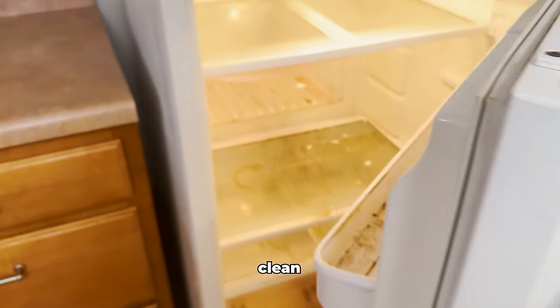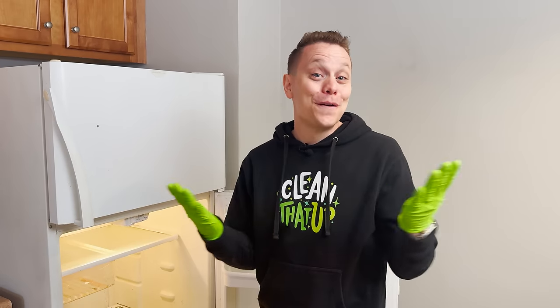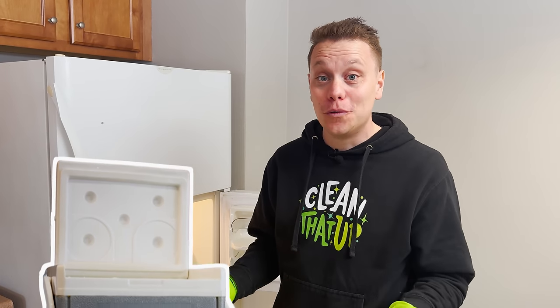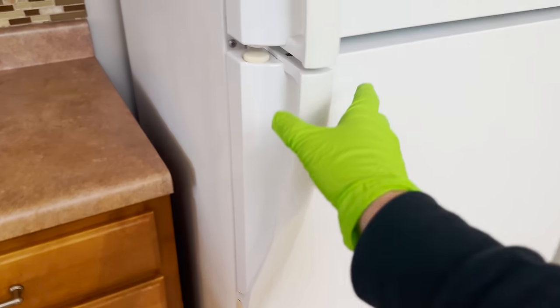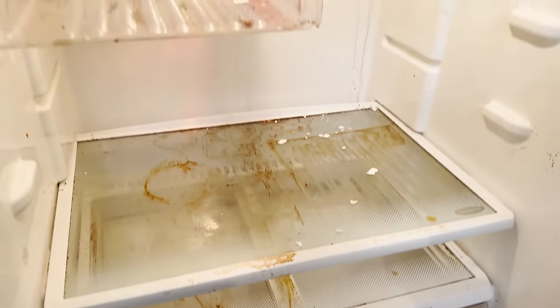Today I'm gonna show you how to deep clean your refrigerator and get it looking brand new. The first tip is to remove all the food from the refrigerator — I like to just put that in a big cooler with some ice. Also, plan your refrigerator cleaning around your grocery shopping. I like to do it before I go grocery shopping so I don't have a ton of food in here that I'm trying to keep cold.